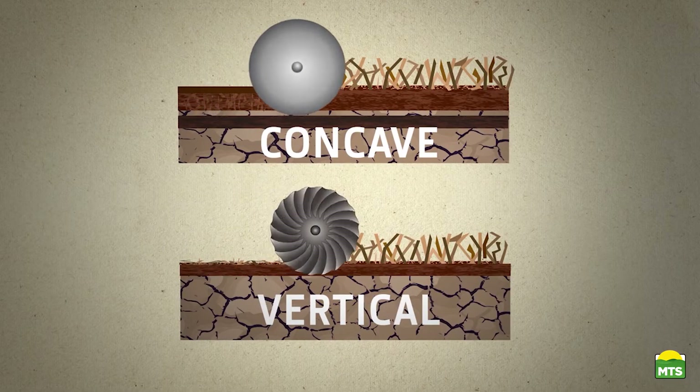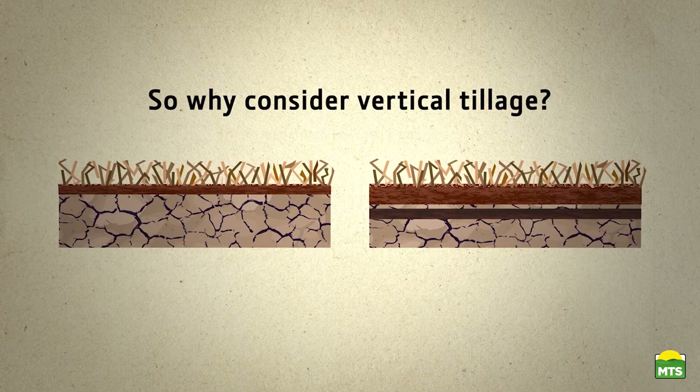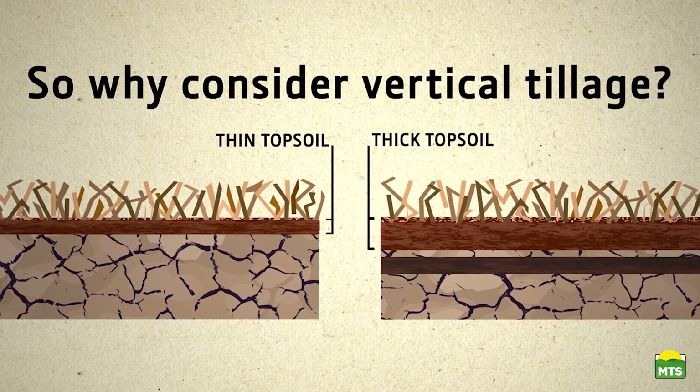True vertical tillage requires specialized equipment designed specifically for this practice. So why would vertical tillage be a practice you might consider using? It starts with your soil. If you live in an area with a relatively thin layer of topsoil, then you have to make decisions differently than someone who lives in an area with 12 or more inches of topsoil.